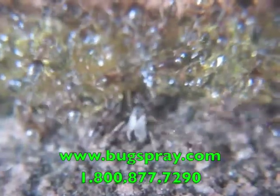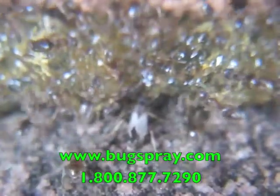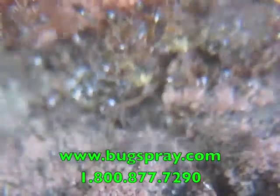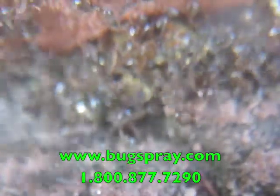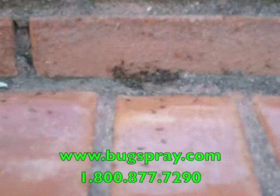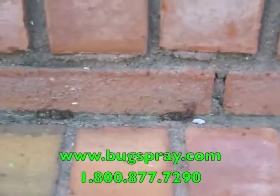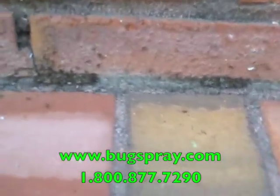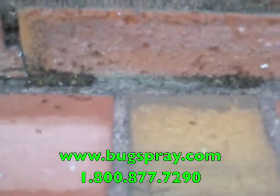I'm going to move over to one of these other bait placements because, as covered as this one is, the other ones look even more covered. There you can see the three — actually four — placements that I made, and they are just covered in ants.